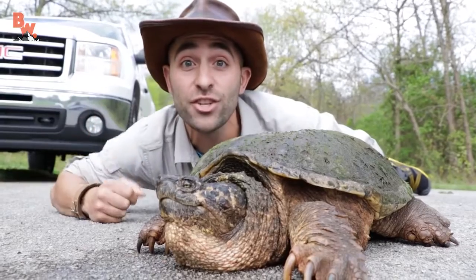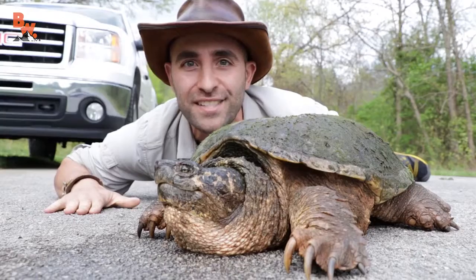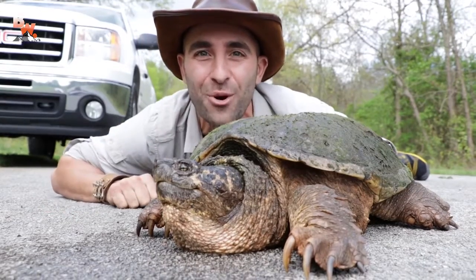I'm Coyote Peterson. Have you ever seen a turtle crossing the road? You stop your car and jump out and say to yourself, how do I help this guy get to the other side? Stay tuned because I'm about to show you.